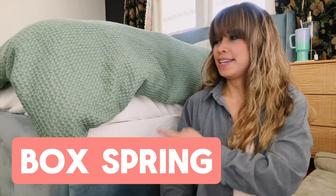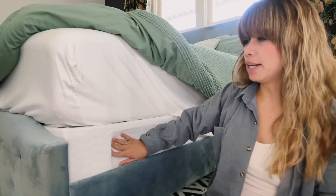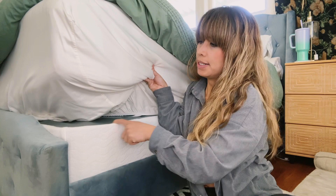It's Leah answering questions about this Zenas box spring. Question: is this a mattress and a box spring or just the box spring? This is just the box spring. I have a 12-inch mattress right here separately. This is the 9-inch box spring and this is technically what it looks like.